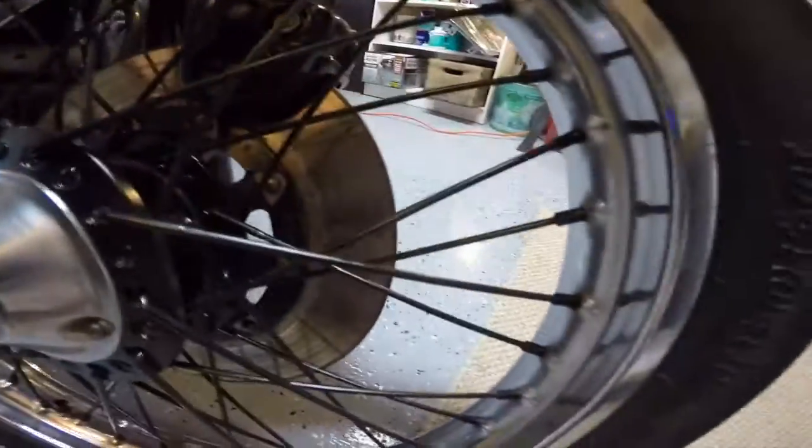Hi, thanks for checking out my bike. It's for sale. It's a 1979 Kawasaki KZ 750. I'll give you a little explanation of what's been done to the bike.